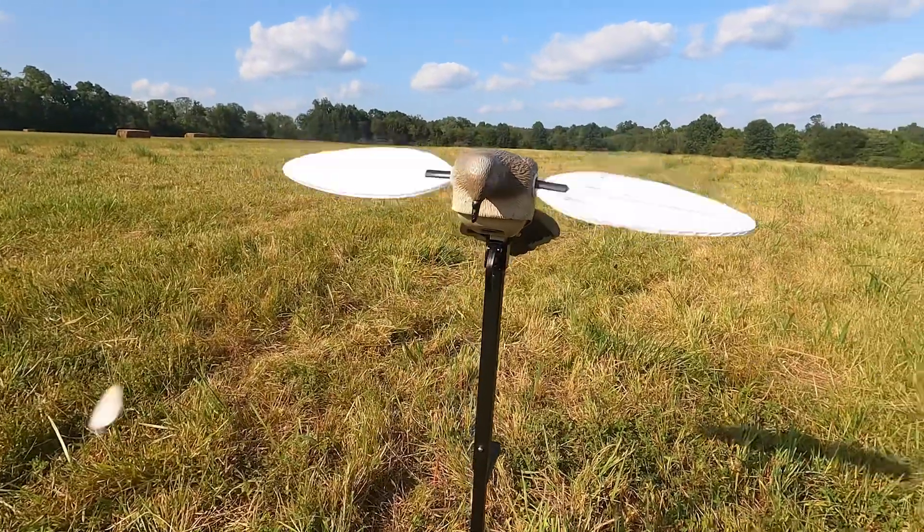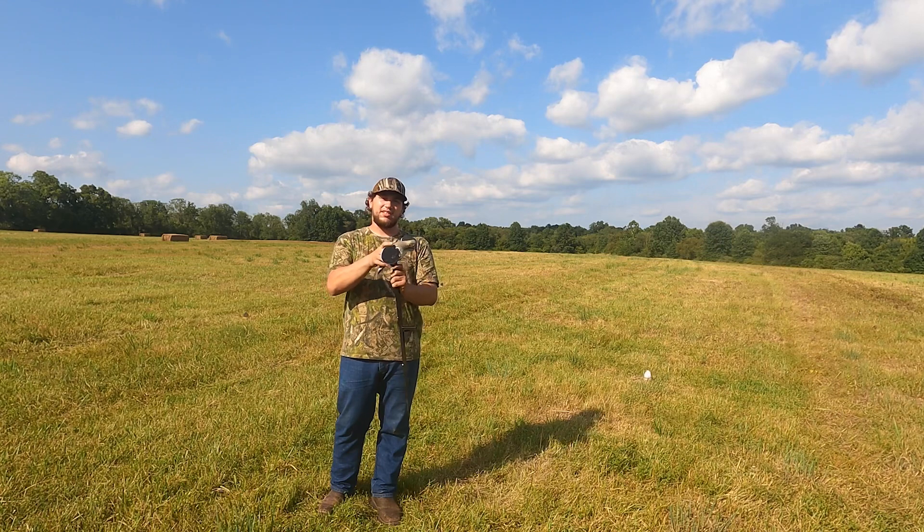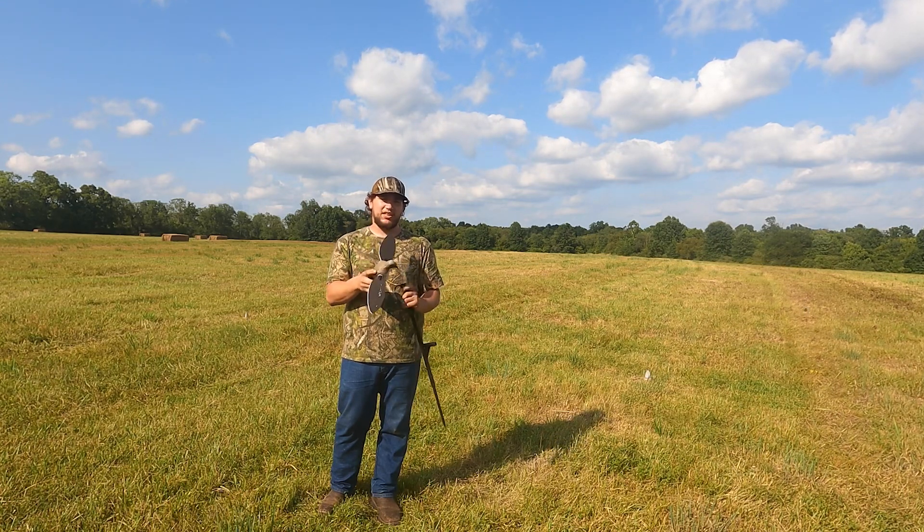One thing that's nice about this decoy is the decoy pole actually has a latch on it. You lift the latch and it makes it easier to take the decoy in and out of the pole when you're setting up or taking down.